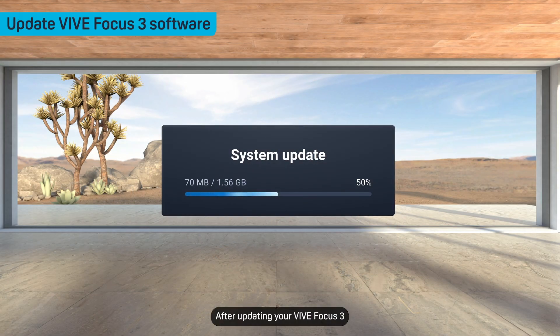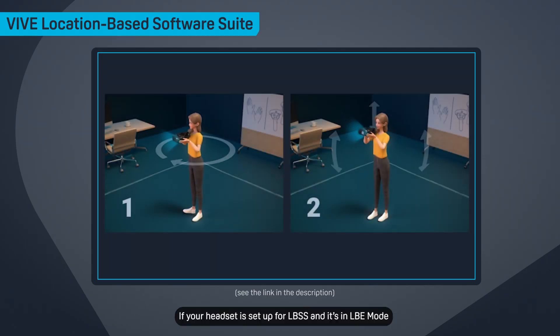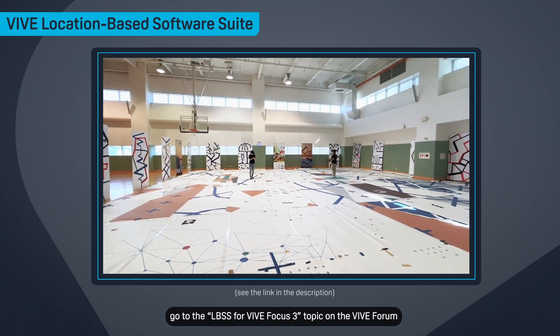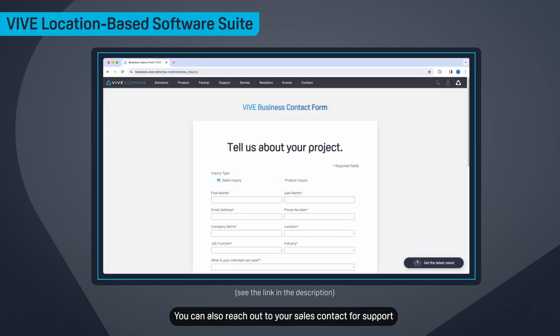After updating your Vive Focus 3 to support Vive Ultimate Tracker, you'll need to restart the headset and create a new tracking map. If your headset is set up for LBSS and it's in LBE mode, go to the LBSS for Vive Focus 3 topic on the Vive Forum to download the PC tool and setup guide. You can also reach out to your sales contact for support.